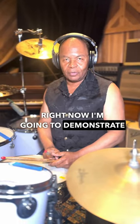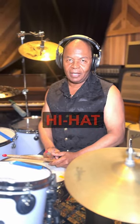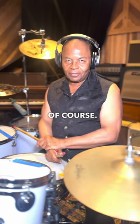Right now I'm going to demonstrate some of the patterns I used on the hi-hat for my grooves. I'm using my Sweet Beats sticks, of course. Okay, here we go.